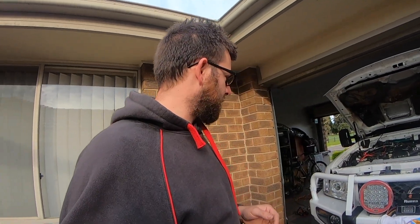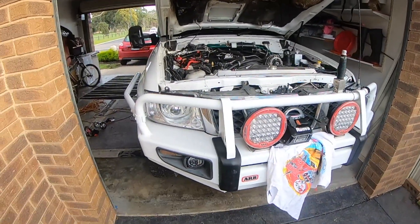Hi guys, I am going to change over my headlights to the HID Projector Angel Eyes on a GU Patrol.